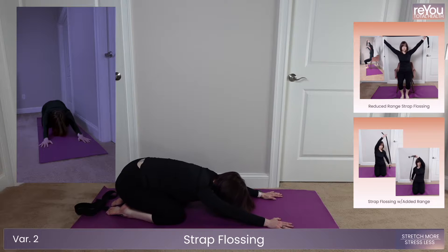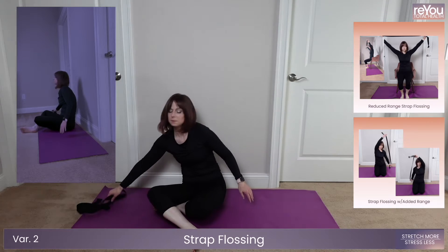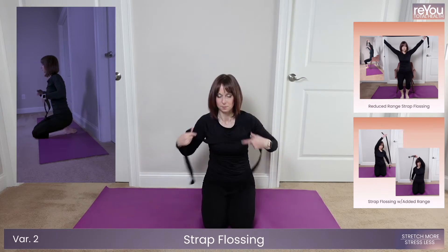Get ready for strap floss in five, four, three, two, one.